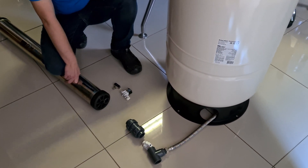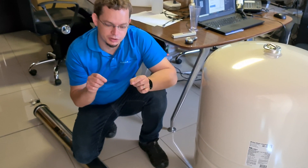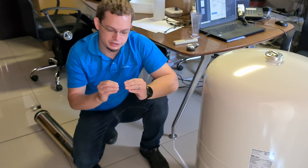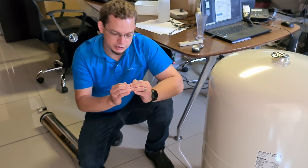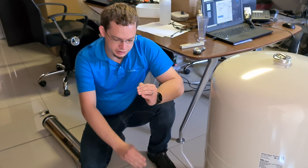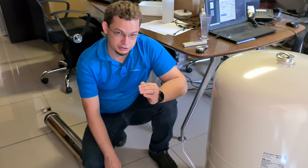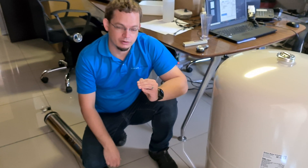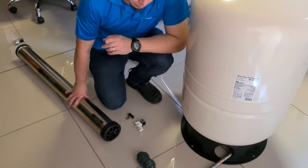Ideally you want a high pressure switch like those used on industrial RO units, where you can actually set the pressure differential it allows. For example, if you set the house pressure to six bar, you'd want the system to run until you have six bar pressure on the product water side — assuming you have something like eight bar on the incoming side, since you'll always get a significant pressure drop over the membrane — and then allow about a three bar drop before it turns back on and opens the solenoid valves to allow water to flow again.